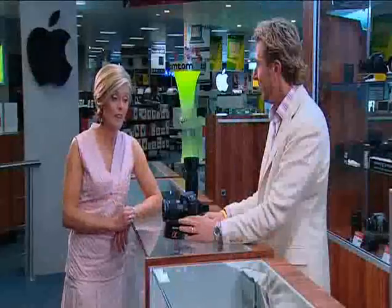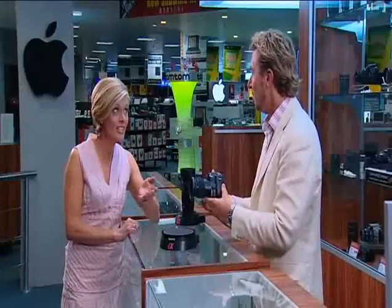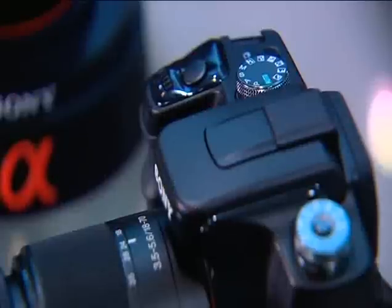Gary, this camera looks like it's ready for action. Lots of great features for taking photos of the kids, sport, or deep sea fishing — I was telling you about my marlin I nearly caught. The great thing there is long life battery, so whenever you want to take the shot, you've got power to be able to do that.